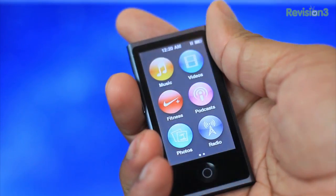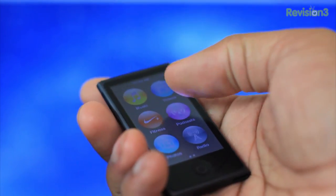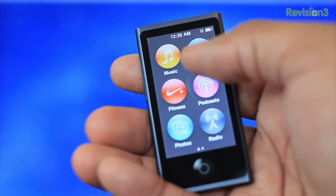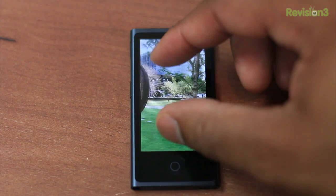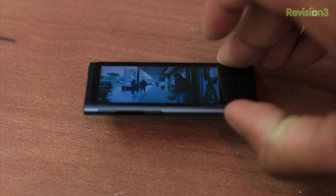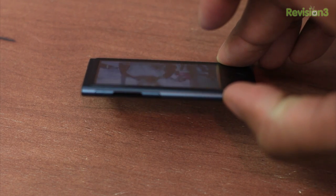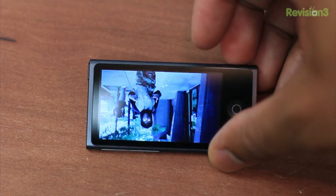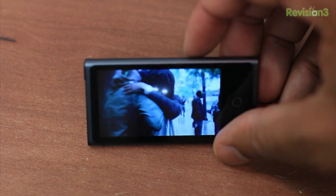Taking up most of the front of the new Nano is a 2.5-inch widescreen multi-touch display with a resolution of 240 by 432. The display is definitely pleasant to look at, but the one thing I don't like is that its viewing angles are not that great at all. So if you're watching video and you set this Nano down on the table, the video is going to be definitely washed out — you need to be looking directly down at this Nano to really get the best of this screen.